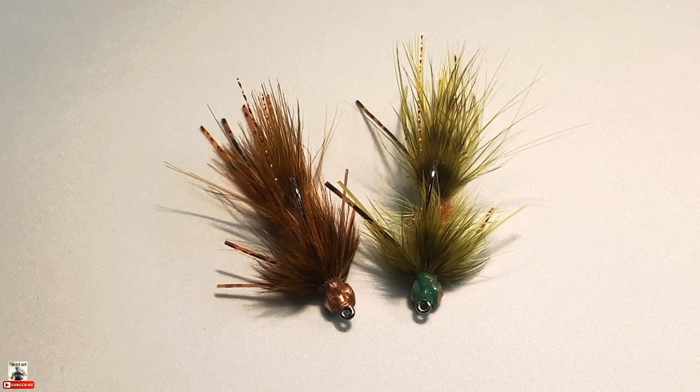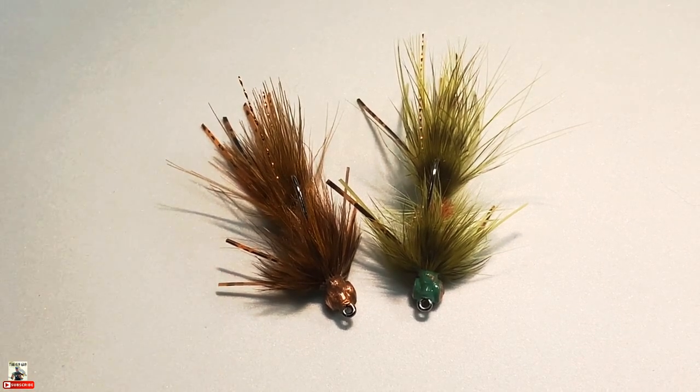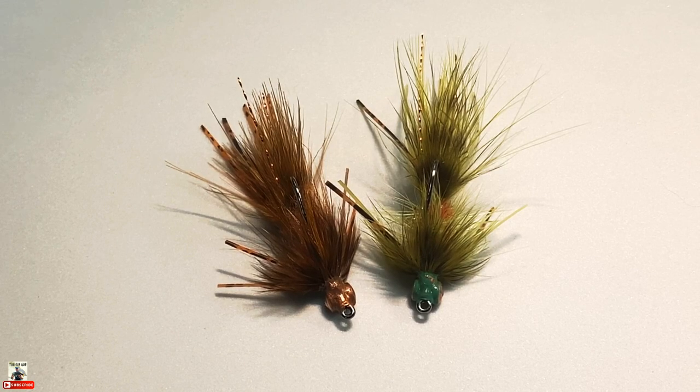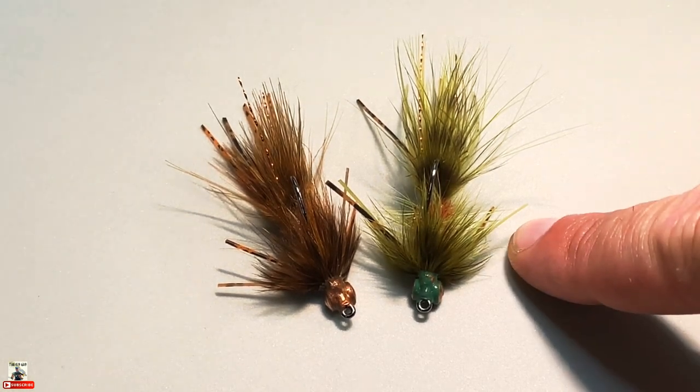I get a lot of savage strikes because of this, especially on the crayfish pattern — the brown and orange. When you're stripping aggressively and then hit a pause, that stop and the materials continuing to move — I've had smallmouth about rip the rod out of my hand. I wasn't ready for it, but I've gotten some nice fish.